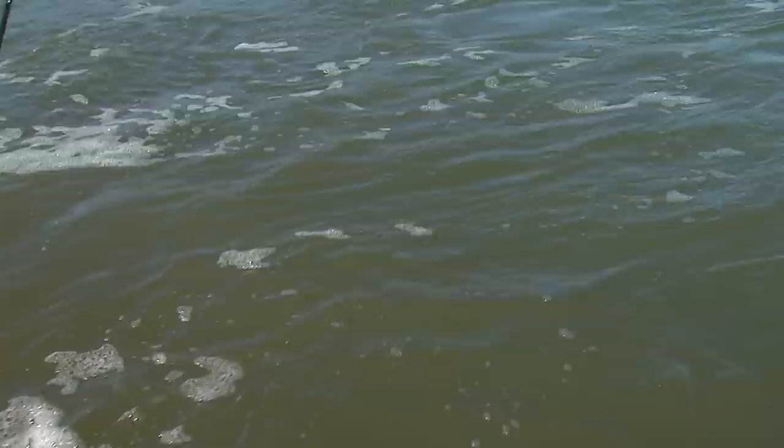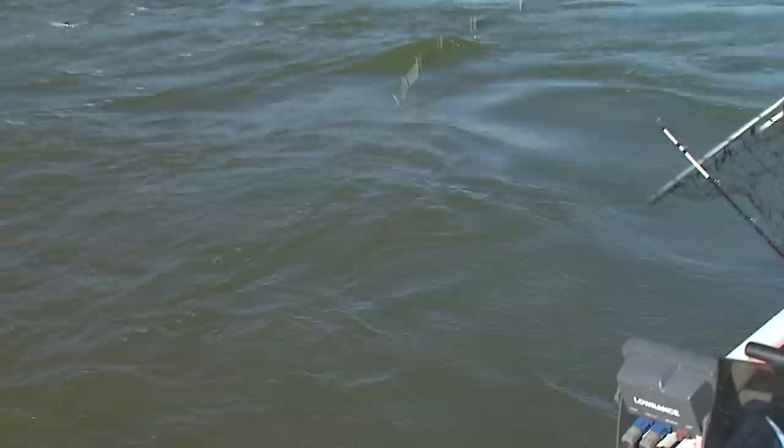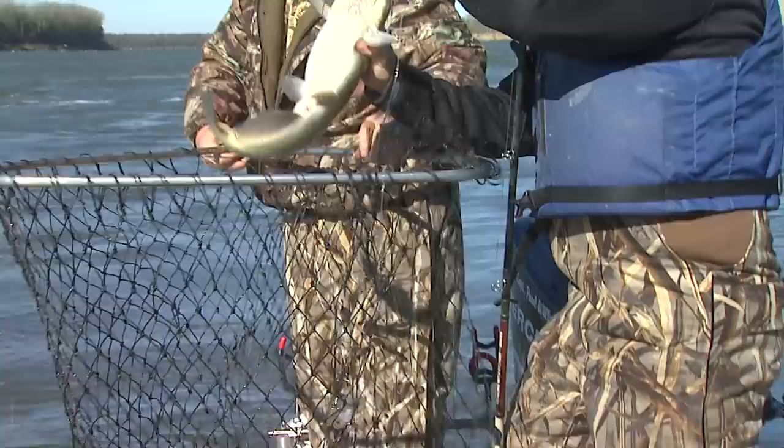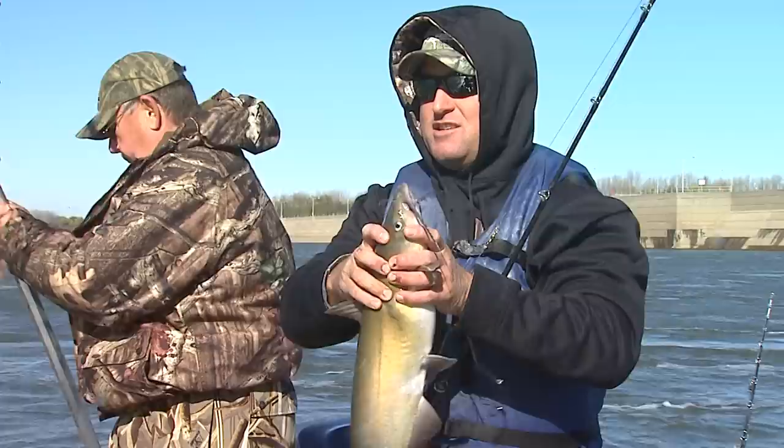I got him. What do you got there? A little old slimy catfish. He ain't very big. Skunk out of the boat. You mind netting this fish, Steve? Channel cat. Old channel cat. A bunch of them in here. I'll tell you what, if you were eating fish, that right there is what grease is for.